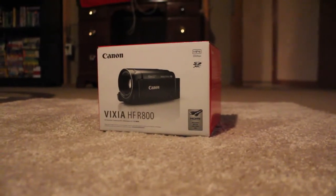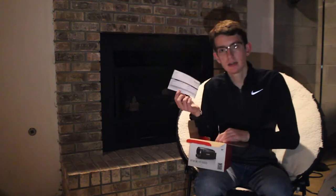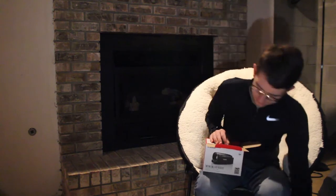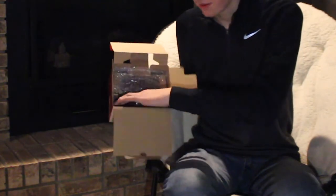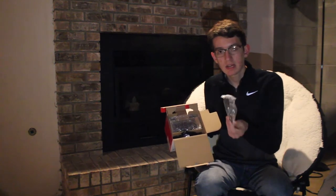Alright, so let's take this thing out of the box. As soon as you open the top you get the Canon warranty paper along with a manual, which is for the HF-R800 — the camera I have — but it also works for the HF-R82 and the HF-R80. I'm just going to set these papers aside for now. If you lift up the little flap, it's packaged pretty nicely inside. On the top you have your camera, and down here you get the USB cable, which is a mini USB.